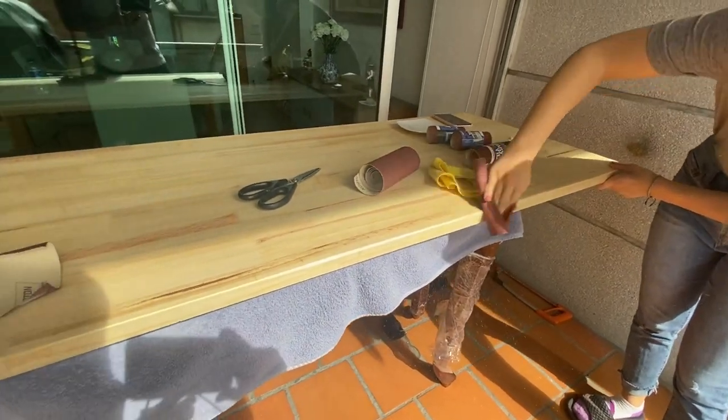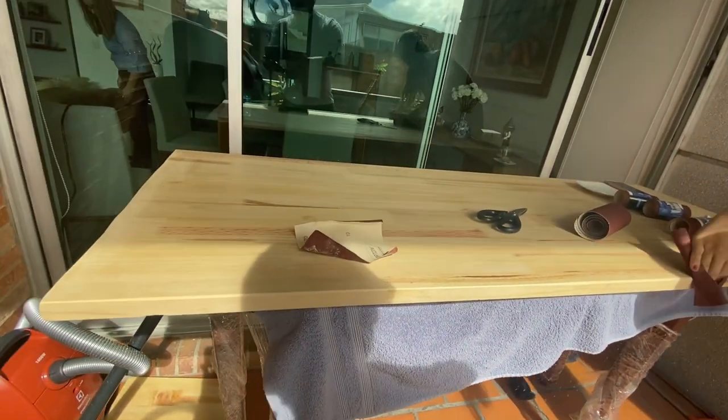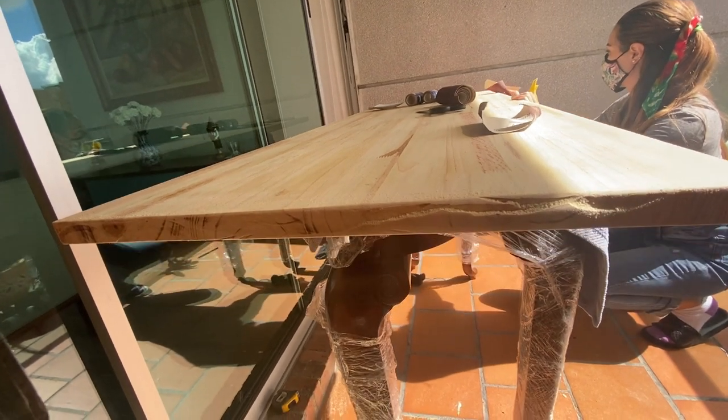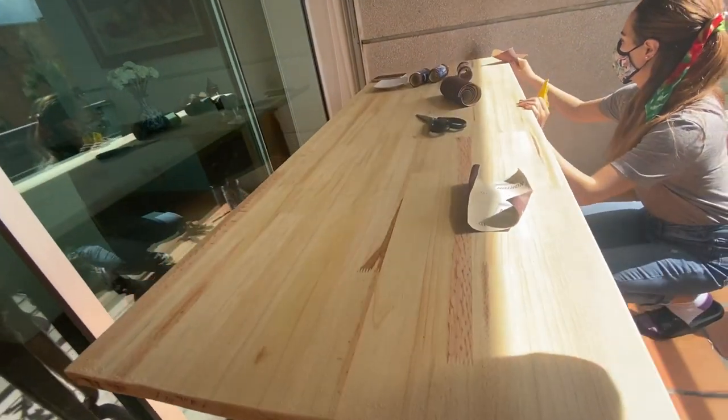We actually started with sanding. I made this terrible cut so we had to fix it.